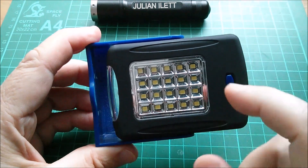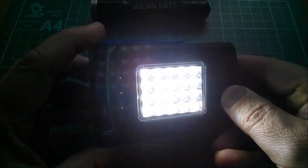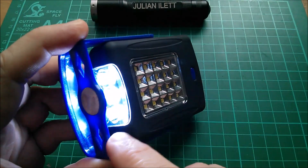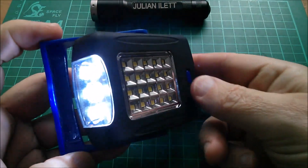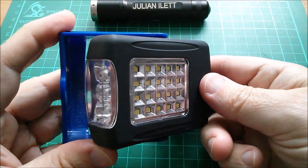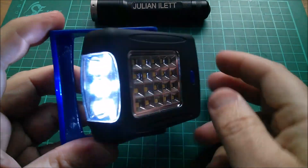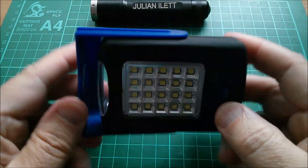It's got 20 warm white LEDs which produce a nice yellowy colour, and then it's got three of the more bluey cool white LEDs on the end. The button simply cycles through the 20 LED panel and the 3 LED end, and then switches off, and that's pretty much it.